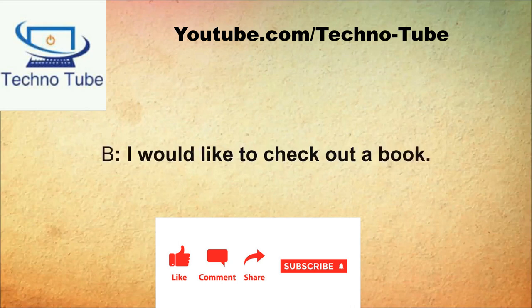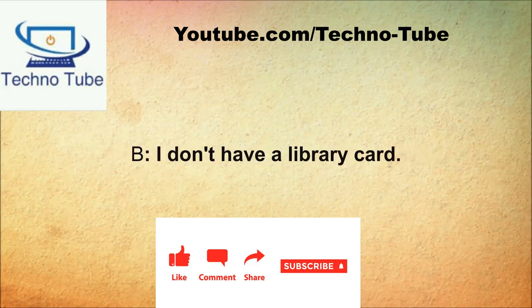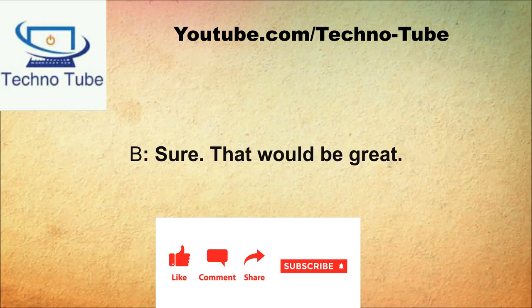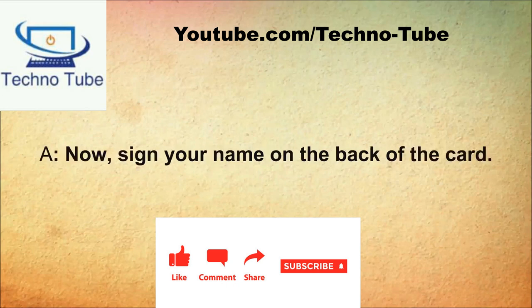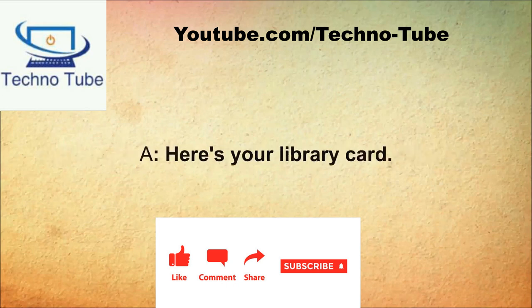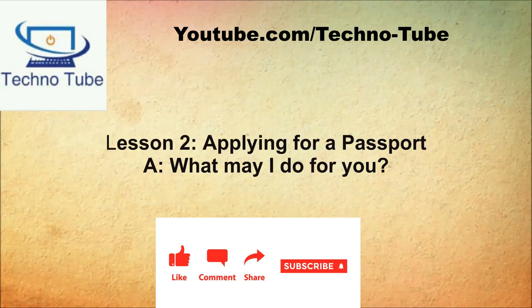What do you need? I would like to check out a book. I'm going to need your library card. I don't have a library card. Why don't you apply for one right now? Sure, that would be great. Please fill out this application. Okay, here you go. Now sign your name on the back of the card. Here's your library card. Thanks. Now I'd like to check out this book.